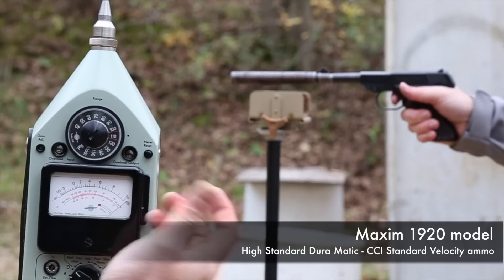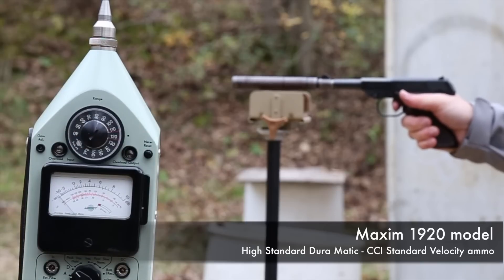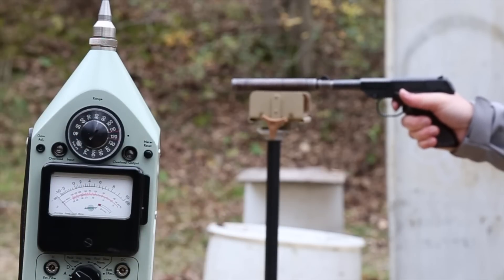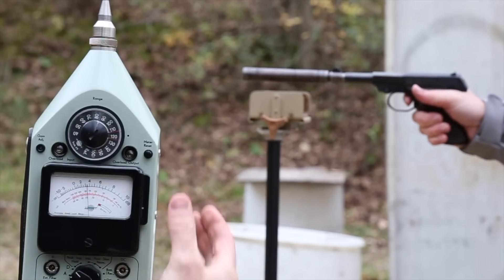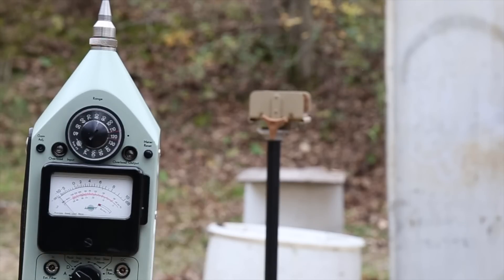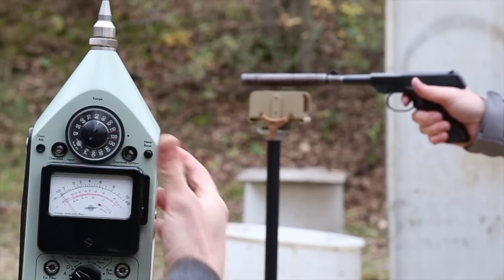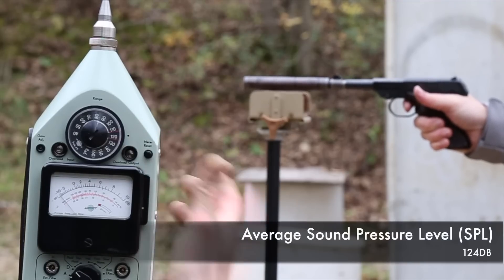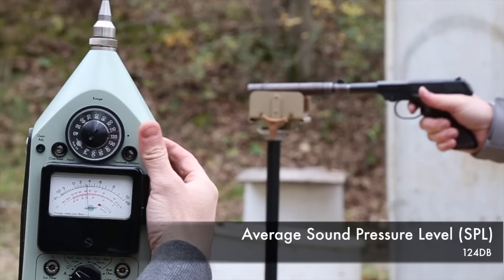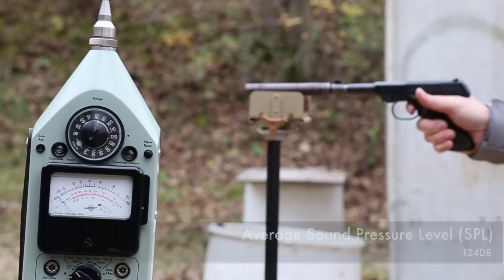The Maxim 1920 metering results came in consistently over 120 decibels — readings of 124, 124, 123, 124, 122, 123, 122, 124, and 124. Quite a bit louder than the modern Optimus Micro.